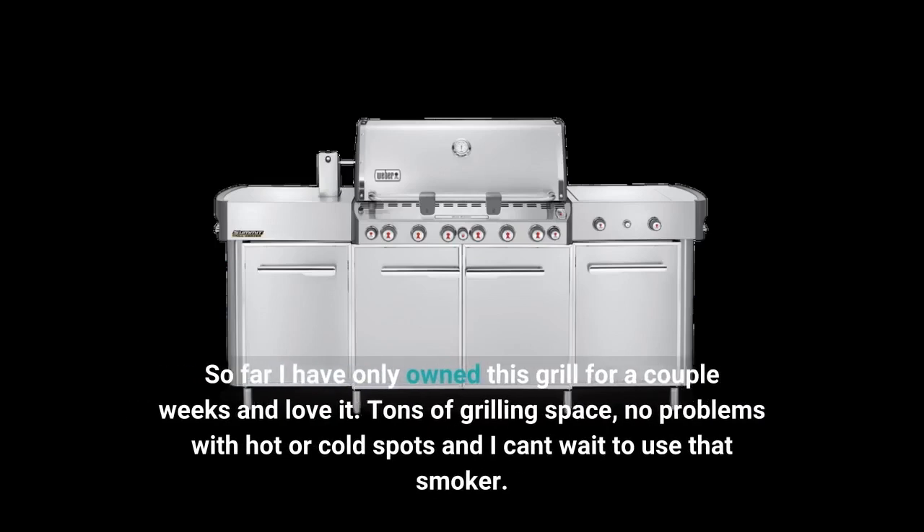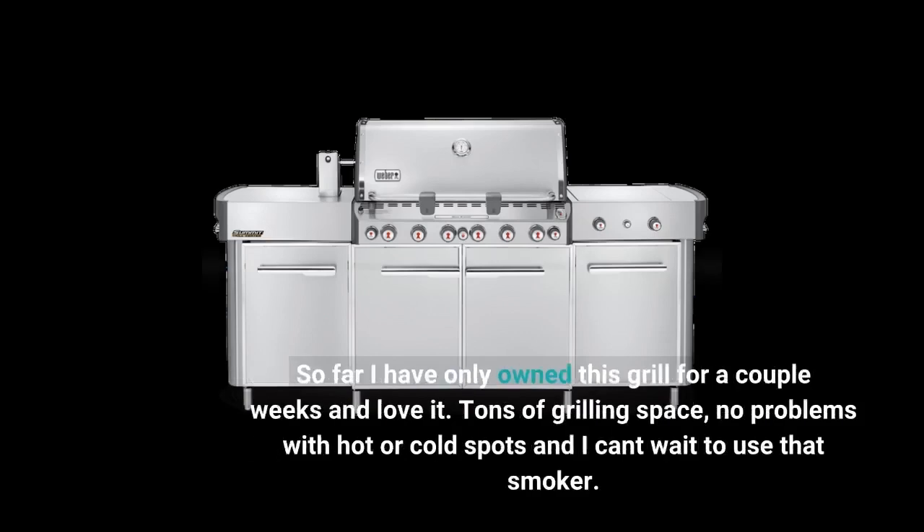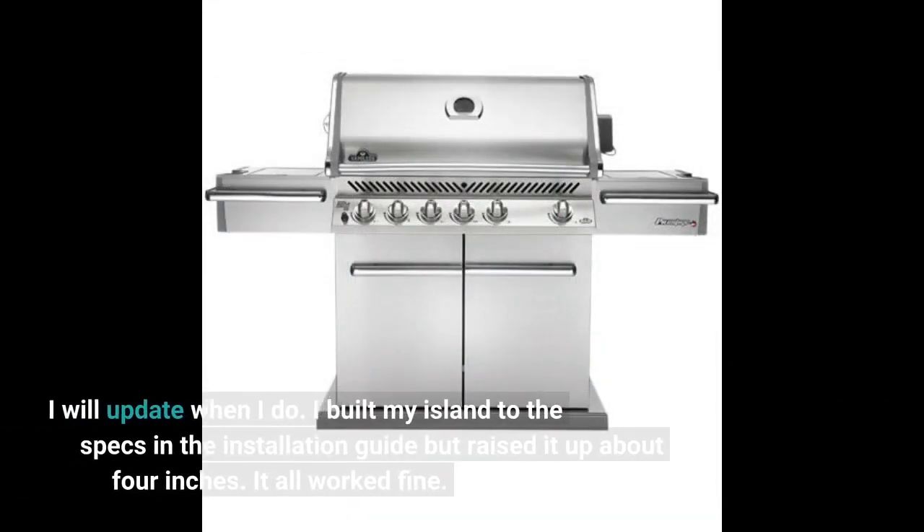So far I have only owned this grill for a couple of weeks and I love it. Tons of grilling space, no problems with hot or cold spots, and I can't wait to use that smoker. I will update when I do.